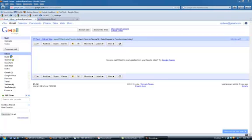Hi, this is Julie Larson with the QR Divas, and in this video I'm going to show you how you can insert a clickable QR code or clickable image into your Gmail signature line.